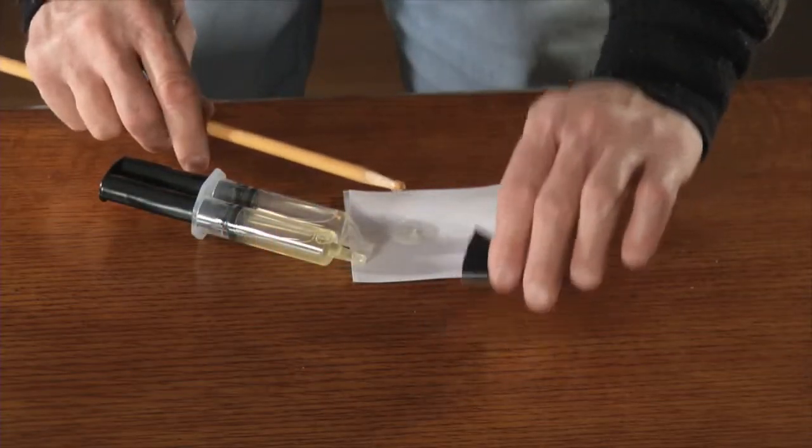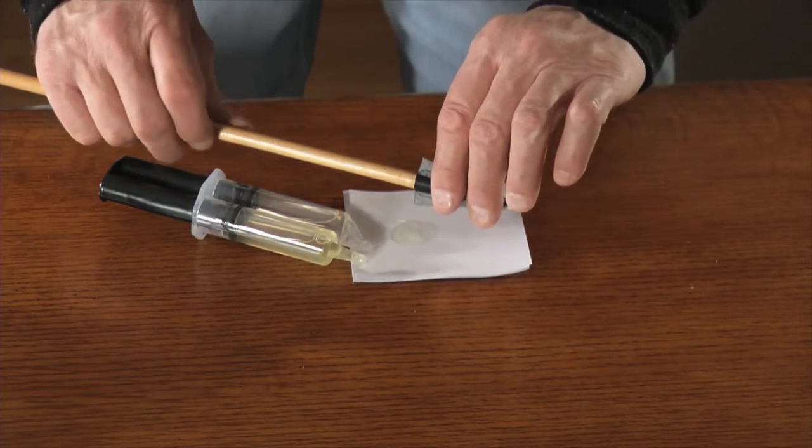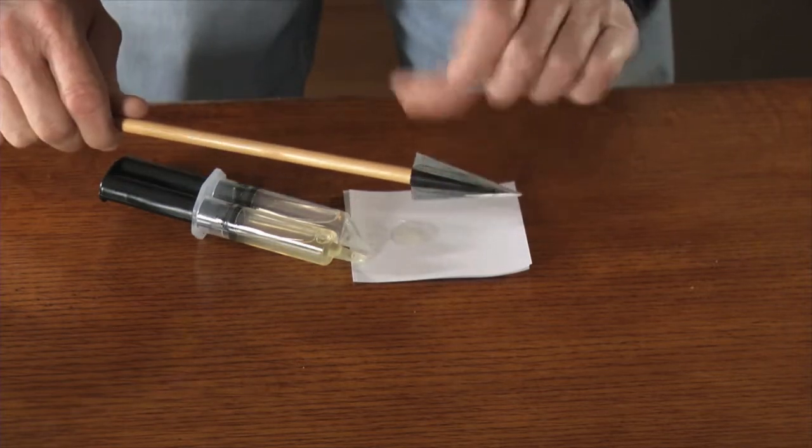The last step is applying your broadhead. To do so, you want a mixture of two-part epoxy or hot melt. Rub the tip in the epoxy and then put the broadhead on. Be sure to twist while you do it — that ensures a snug fit.